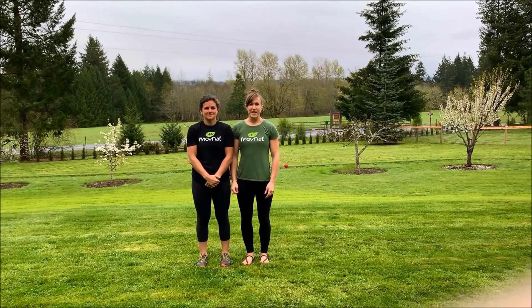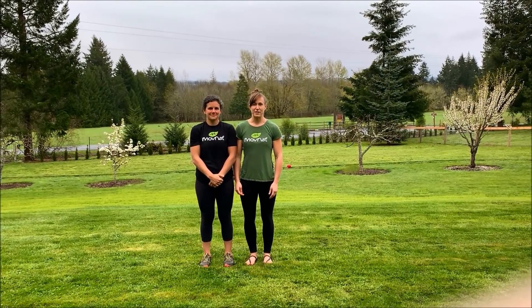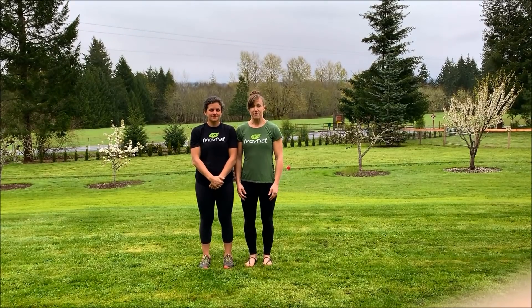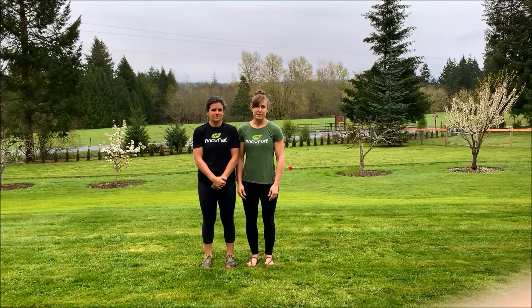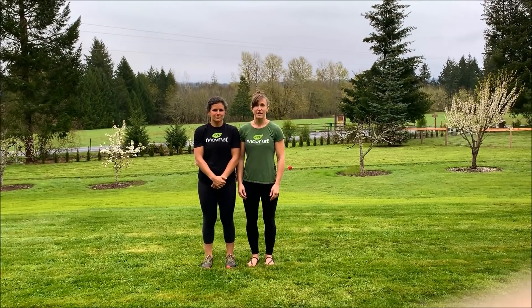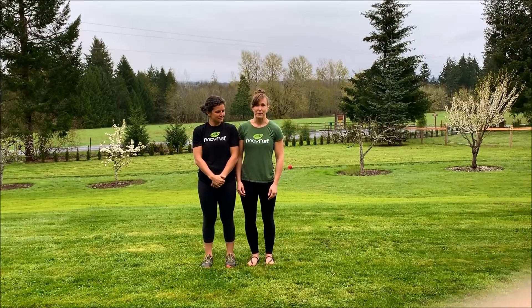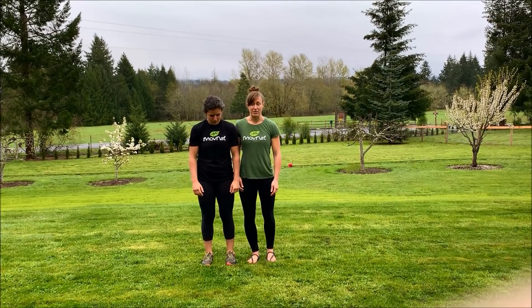Hi, I'm Melissa and I'm Kimberly and we are two of MoveNet's team instructors and we'll be demonstrating the lumbar carry for you today. We'll demonstrate it first and then we'll break it down into the different components and then we will talk about practical application and anything you'd want to do to train for it. So here's the lumbar carry from a couple angles.